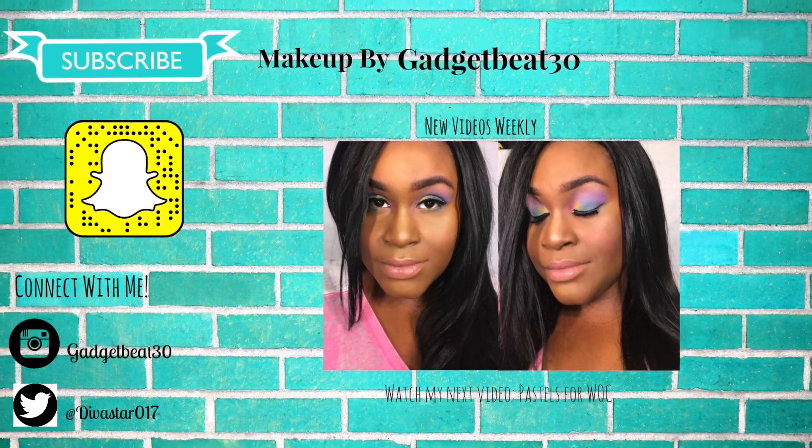If you guys want to see any more videos, go ahead and like, subscribe, and hit that notification bell so you can catch me at a later date. Thank you for watching — and this is the finished product.